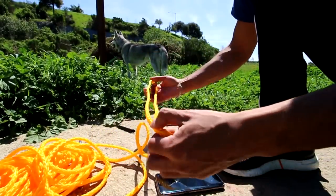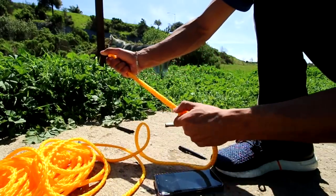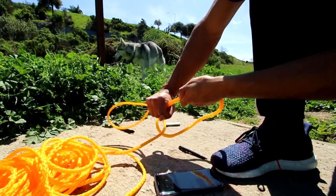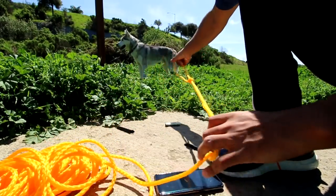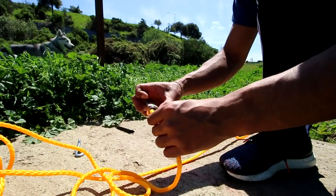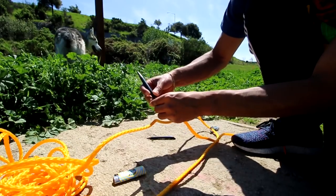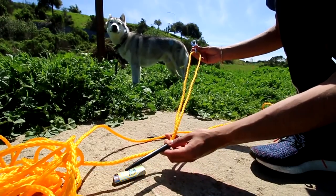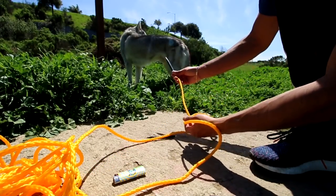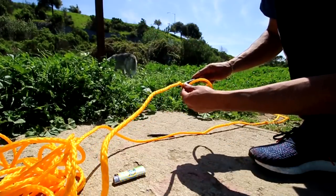To make sure the rope doesn't move, all you're going to do is go ahead and make a knot. That's one side done — that's not going anywhere. You want to do the exact same thing on the other side using the clip. Start off by burning it and sticking the corners together. Once you have a foot of distance, insert it through the inside.